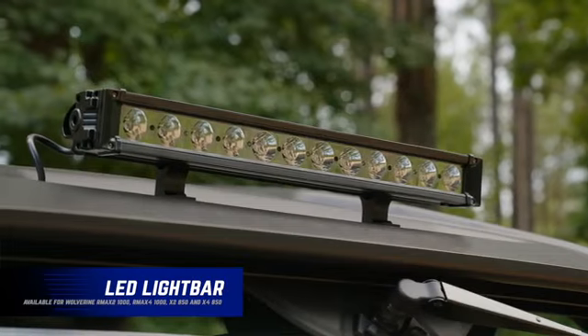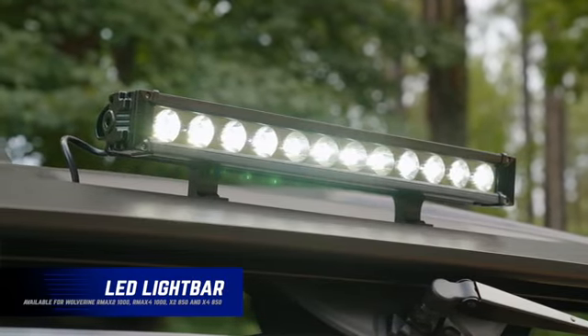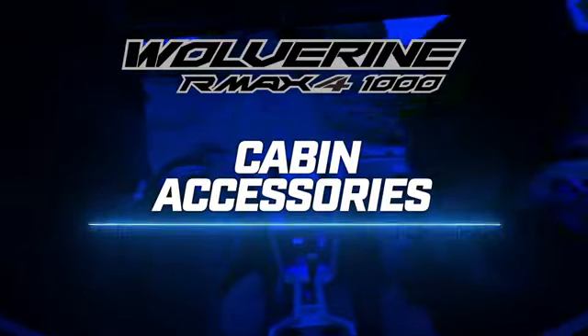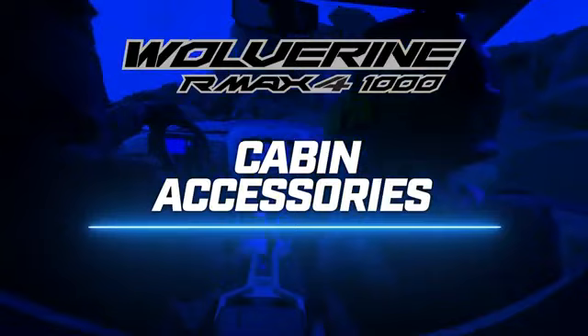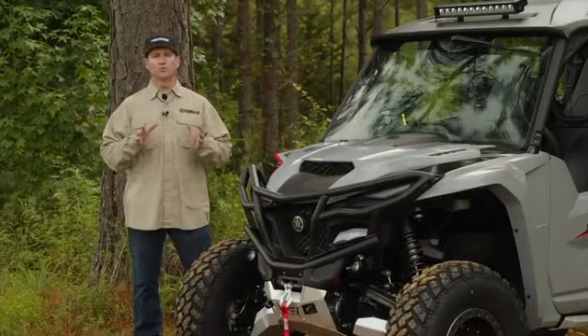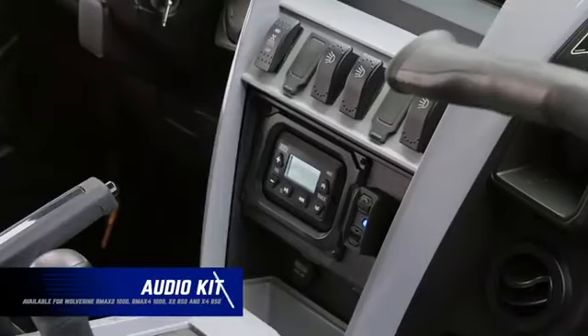Speaking of the light bar, the genuine Yamaha 15-inch 60-watt LED light bar perfectly matches the styling of the R-MAX 4. Now let's move inside the R-MAX 4 1000 — we have accessories that really take comfort to a whole new level. Aside from looking good, we also want you to sound good.